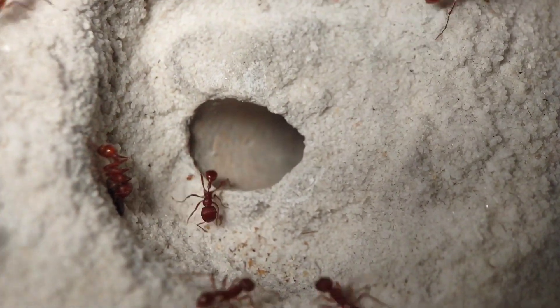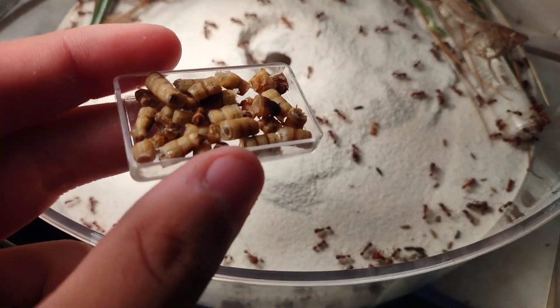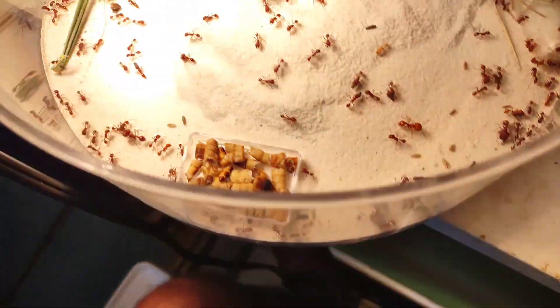Now finally, all that's left to do is offer the colony some protein, and my work will be done. Everyone has been moved over, the colony has been fed, and now it's time for me to enjoy the fruits of my labor.